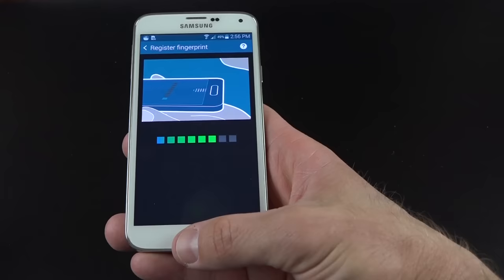You can change modes — they've given us auto, beauty face, shot and more, panorama, virtual tour, dual camera, and downloadable additional modes from the Samsung App Store. Not all modes are included pre-loaded — animated photo, sound and shot, sports shot, and surround shot are downloadable. Virtual tour is kind of new, allowing you to walk around and automatically capture photos to create a navigable virtual tour of a house or building.